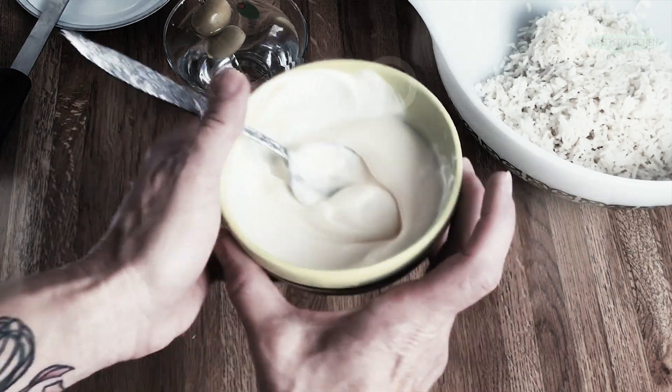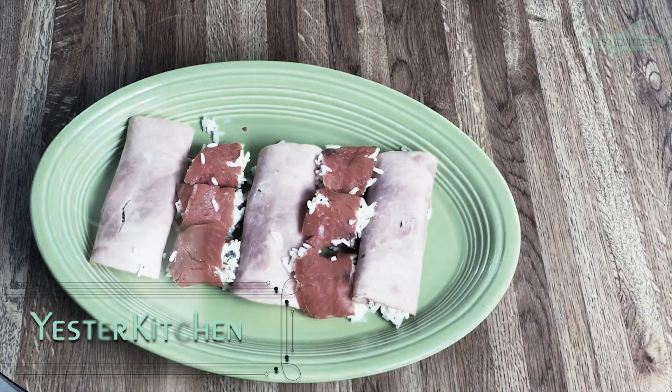Today on Yester Kitchen, we are traveling to 1977 to discover salad roll-ups. You're gonna love them! Let's get started.